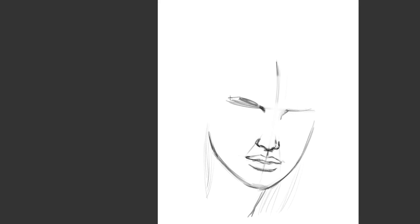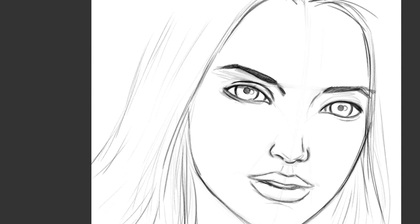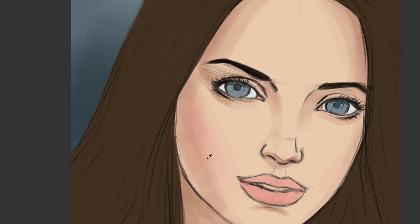Hello everyone, Robert Marzullo here, Ram Studio Comics — welcome back. This video is a demonstration of a lesson that I just gave on my Gumroad, and what this particular lesson is all about is to show you how to take line work and then convert it to digital painting.